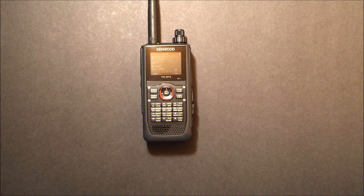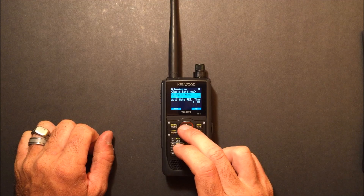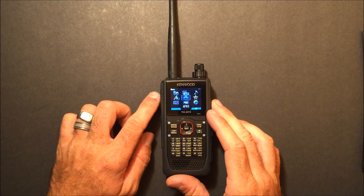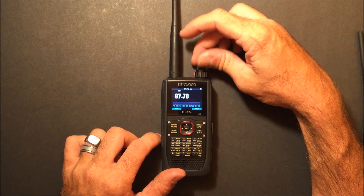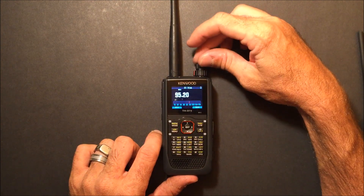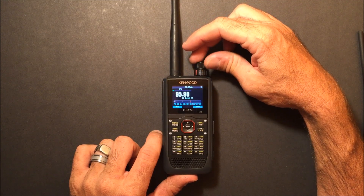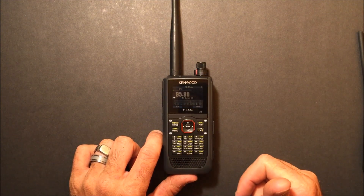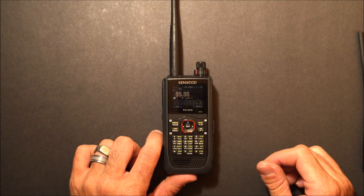This is KJ4YZI. Another cool feature — the FM Broadcast Radio. We'll turn that on. FM radio. I like the little nostalgic tuning — remember the red line on the old radios where you tune back and forth? You can set memories in here, and it does have FM broadcast radio. If somebody breaks in on the amateur frequency you're on, it will go back to that frequency, and after so many seconds it'll go back to FM radio. So it is like a dual watch for FM radio and amateur communications.